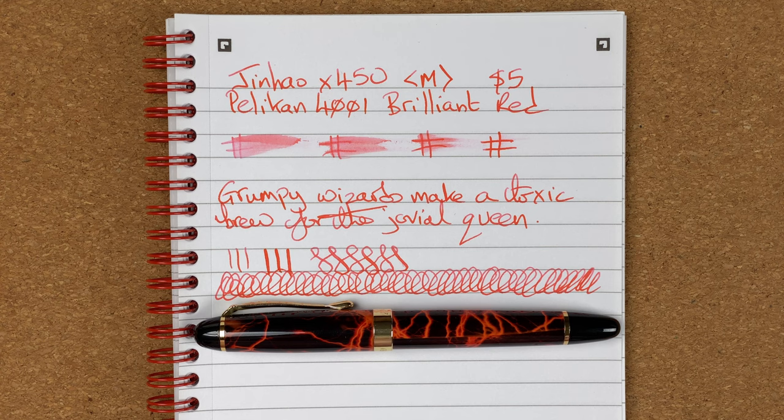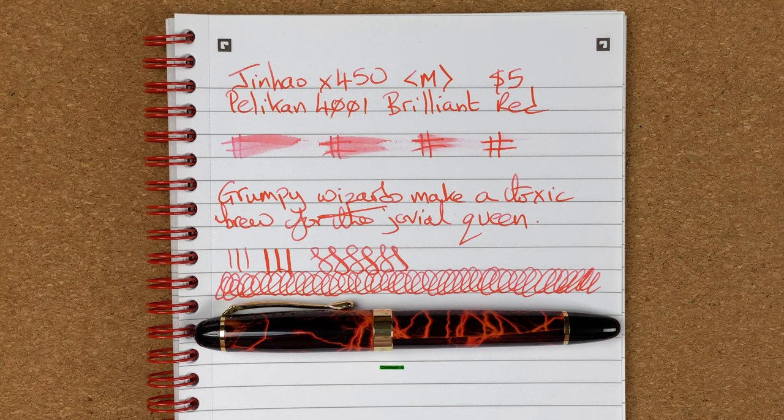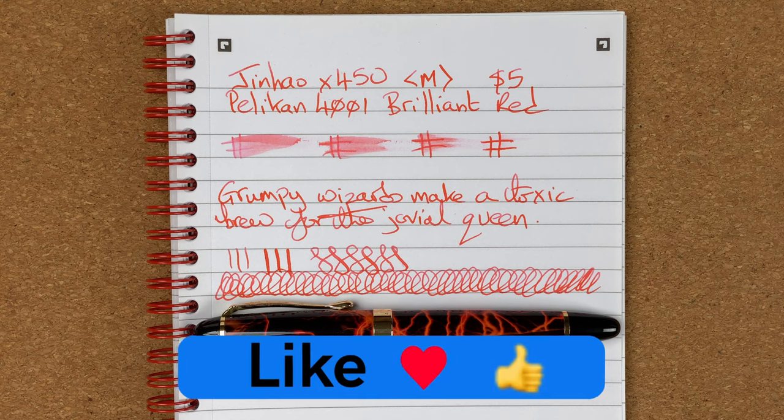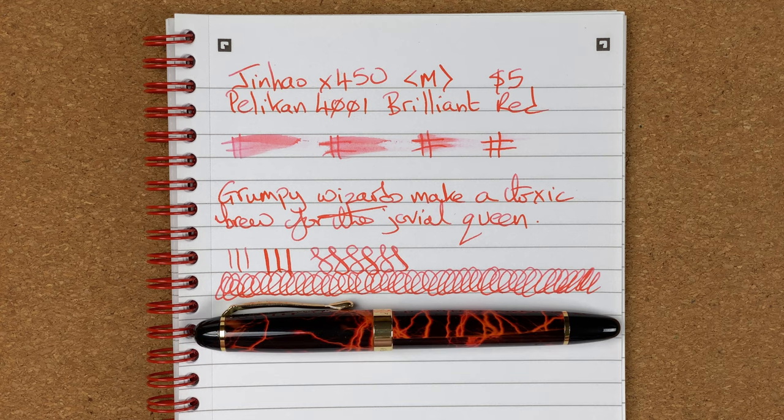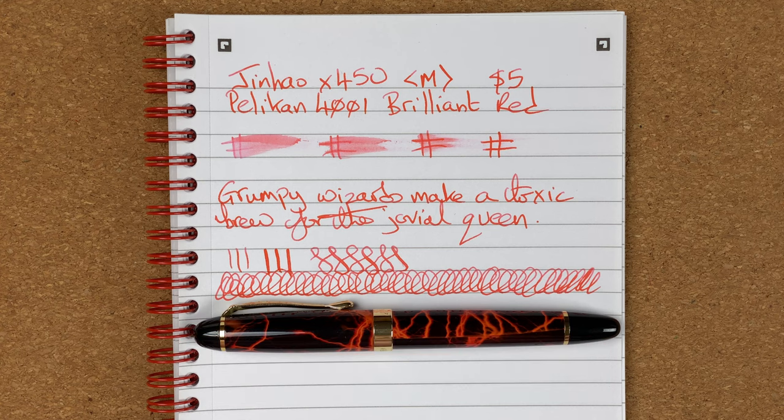I hope you've enjoyed today's video. What are your thoughts on the Jinhao X450? Have you got one — or a number of them? Have you tried swapping the nibs? It's a number six size nib, so it should be fairly easy to try. That might be something I'll try down the road. Please drop your comments below and let's kickstart the conversation. Hit the thumbs up button — it helps with the YouTube algorithm. If you haven't already, please subscribe to my channel so you can get new videos as I release them. I'll talk to you again soon.